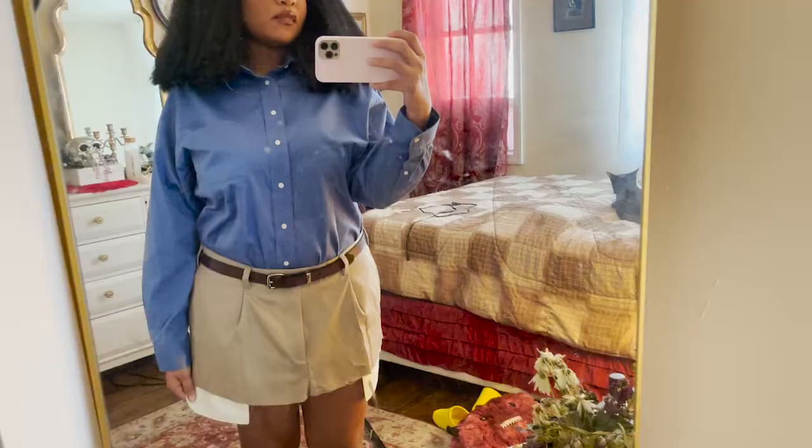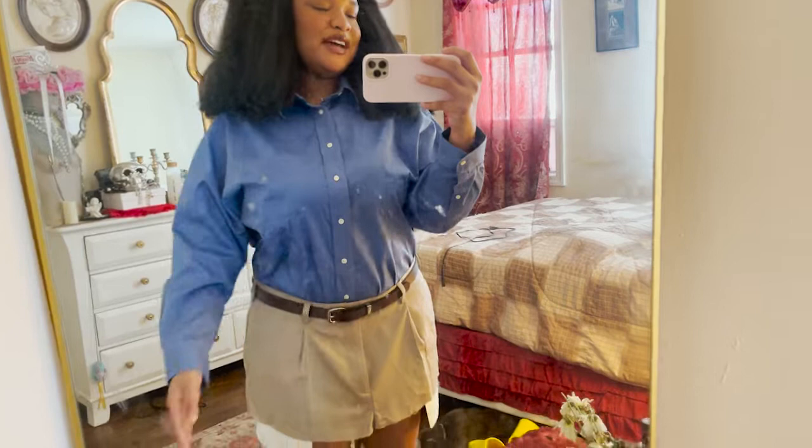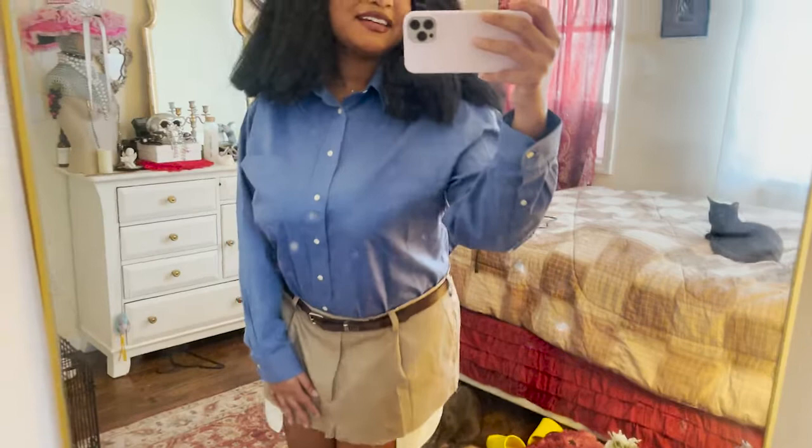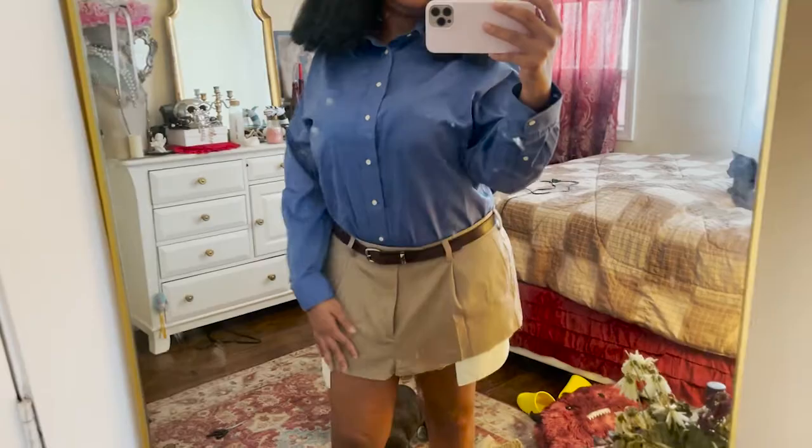This is so cute! I don't know if I should just leave it without cutting the top, because I think it's so cute. I think I'm going to crop it, just because that's more of my look — but it's so cute like this though. I love how the skirt turned out.